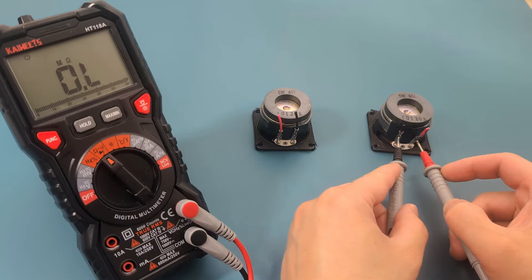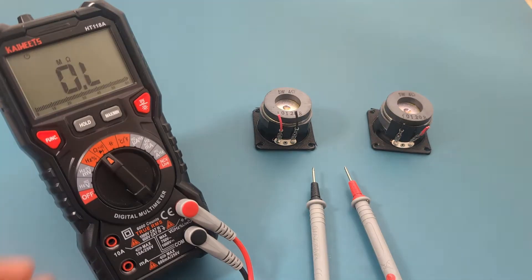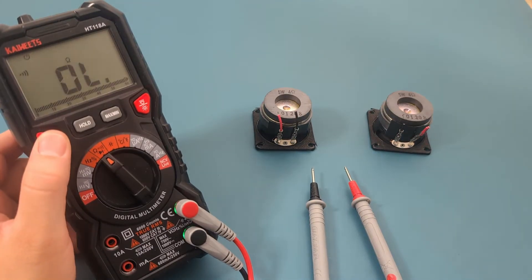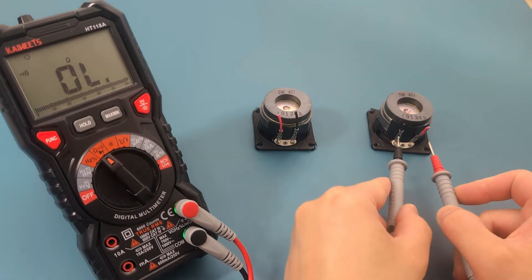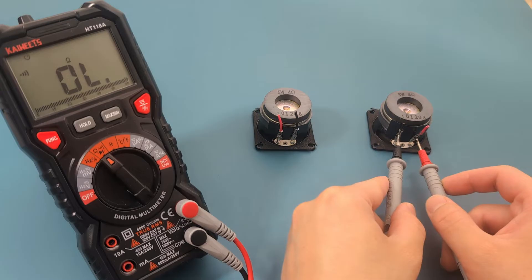To confirm, let's check if there is continuity. Press the function button to toggle to the continuity setting. Touch the probes to the wires of the speaker again. If you hear a beep, there is continuity. I don't hear a beep, so this speaker is definitely bad and should be replaced.